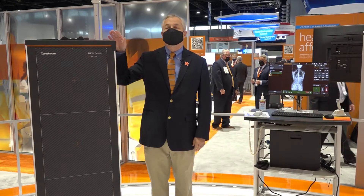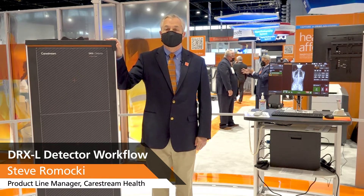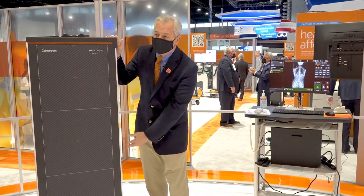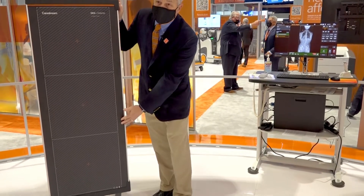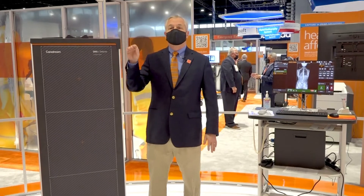Hi, I'm going to talk to you today about the ZRX-L detector. This is a single-shot, long-length image detector. There are three detectors here. You can collimate any size you want for the image, and we offer this on two stands.